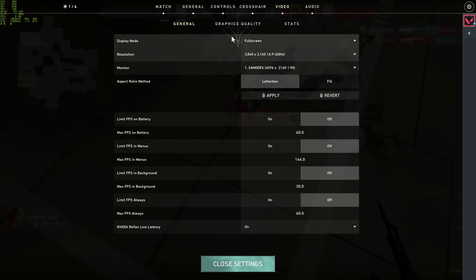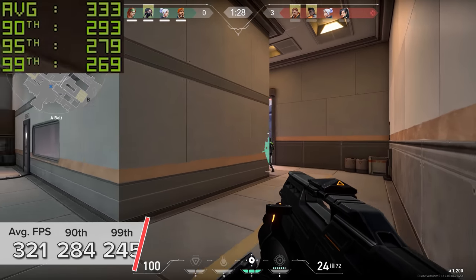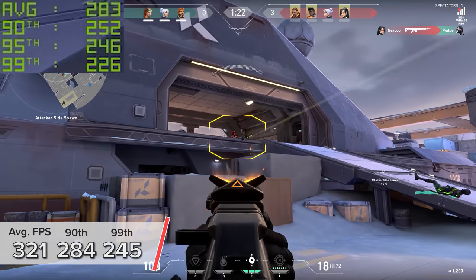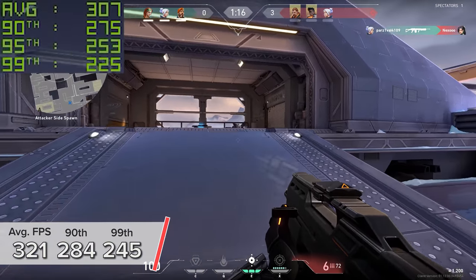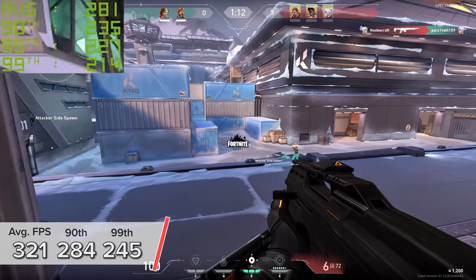Valorant is the penultimate game on my list. It's in a similar league to CSGO in terms of how easy it is to run and is a very well optimized game. 4K high settings sees 321 FPS on average, with 90th and 99th percentile results in the region of 284 and 245. That is utterly insane.